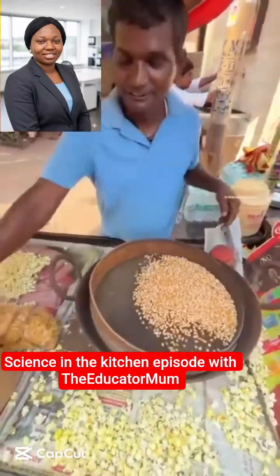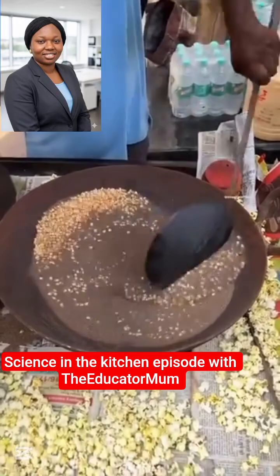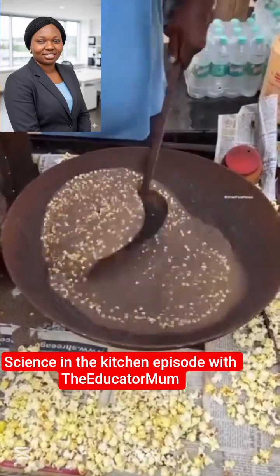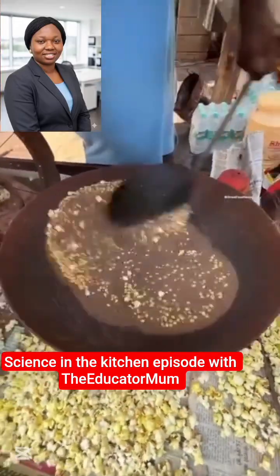Hello, you're welcome to another episode of Science in the Kitchen. Today our specimen or reference is this man and his fantastic method of making popcorn. You may be taken aback that...